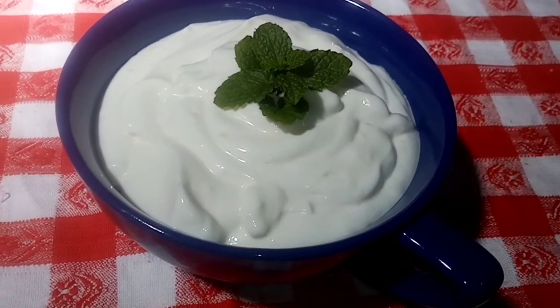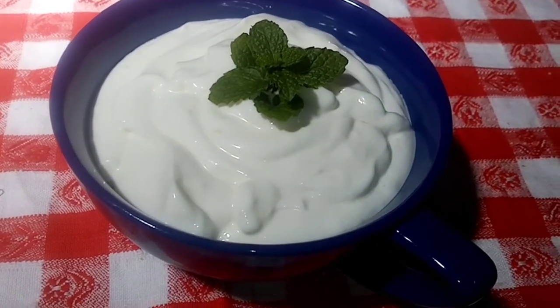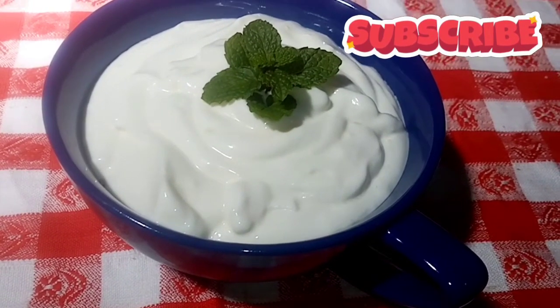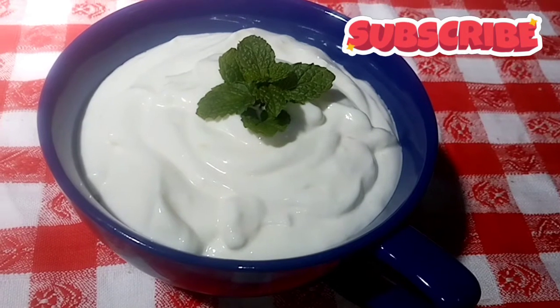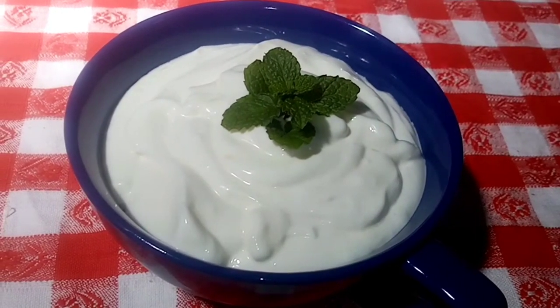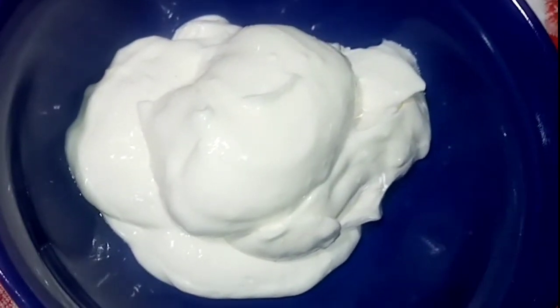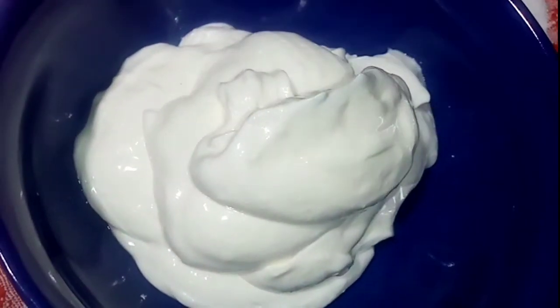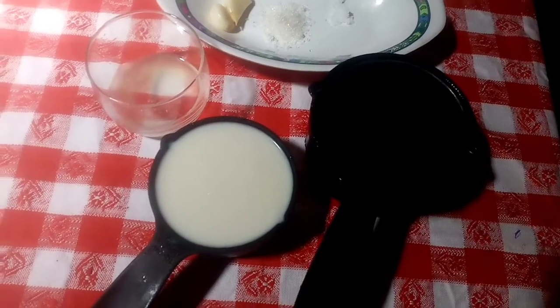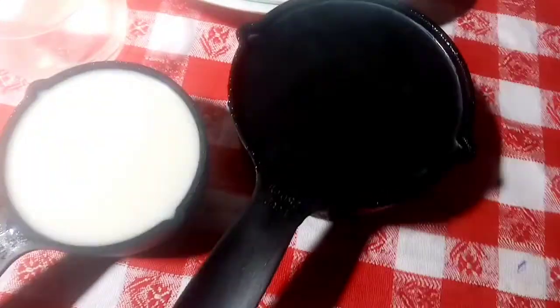Look at the mayonnaise. How do you taste the mayonnaise? The mayonnaise will taste the mayonnaise. You have been added to the mayonnaise. I love this whole food in the freezer.